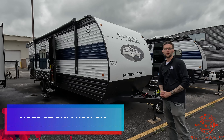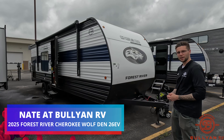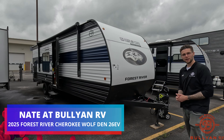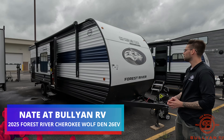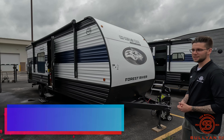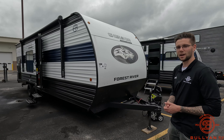Good afternoon everybody, this is Nate over at Bullion RV. Just did a video yesterday but we got another video coming out for you today. Today I have a 2025 — that's right, you heard me — 2025 Cherokee Wolf Den 26 EV. 26 EV meaning no propane, all battery. Once again, no propane, all battery. Stats are going to pop up at the beginning of the video. We're going to show you some features on the outside and the new quirks on the inside. Let me know what you think in the comments down below. Let's get started.